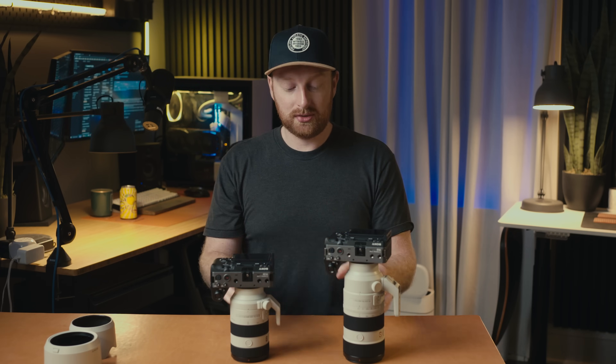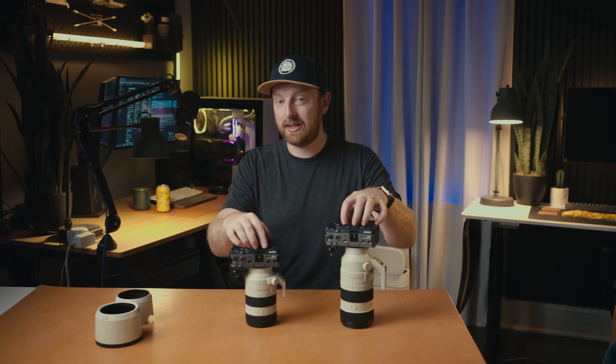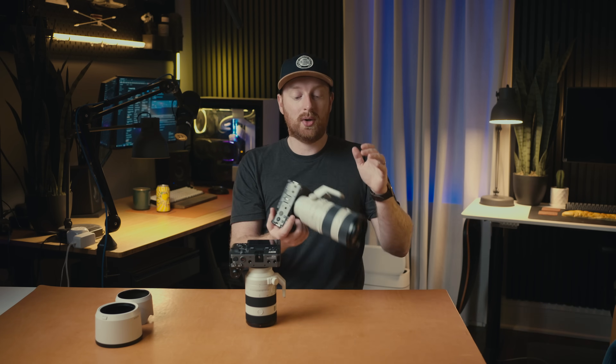Most modern Sony cameras have dual ISOs these days, so you're losing a stop of light going from F2.8 to F4. However, you can go to the second base ISO on most of these cameras, and that really isn't as big of a difference anymore. One thing these cameras can't make up for, though, is the difference between F2.8 and F4 when it comes to bokeh. If you find yourself shooting a lot of portraits and want a telephoto lens for that purpose — maybe you're not a fan of prime lenses — I would check out the F2.8 version, because the F4 may not give you the background bokeh you're looking for in portrait work.